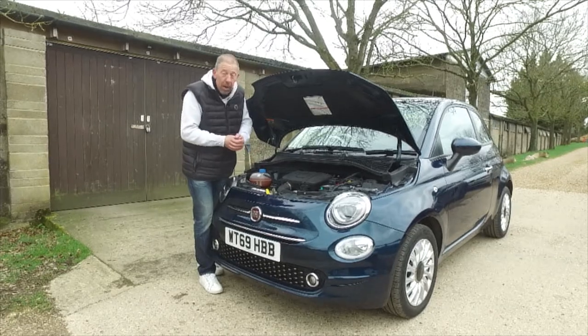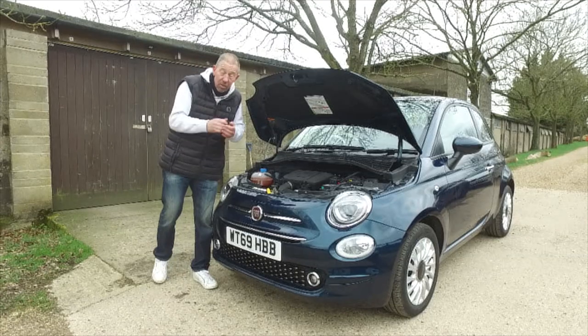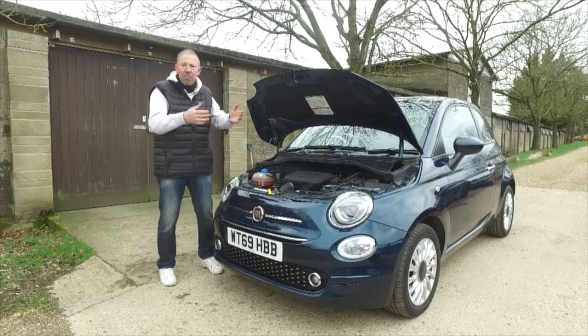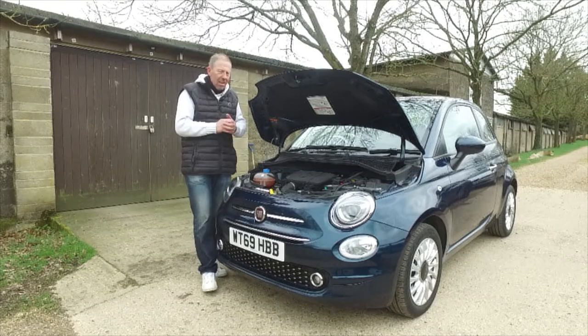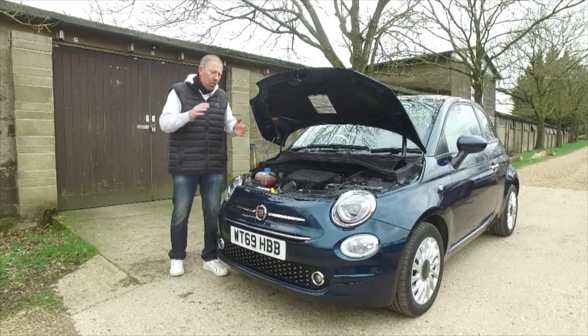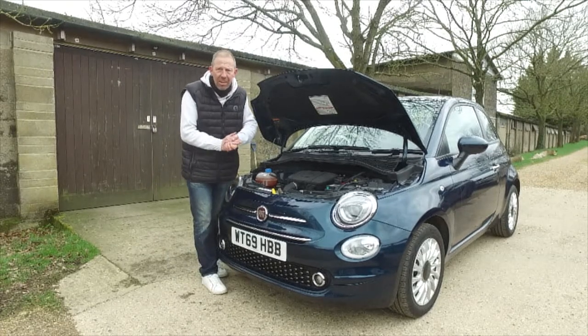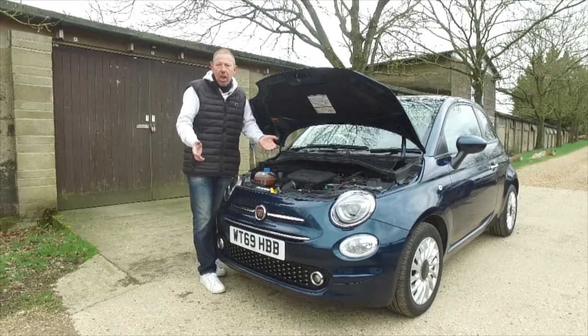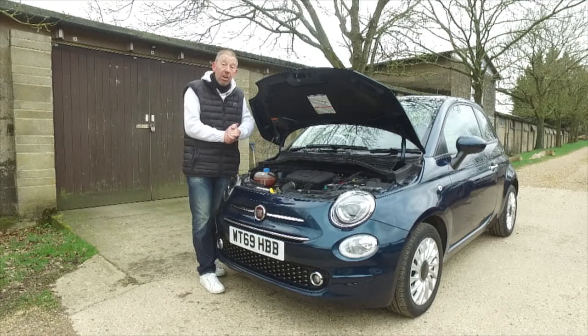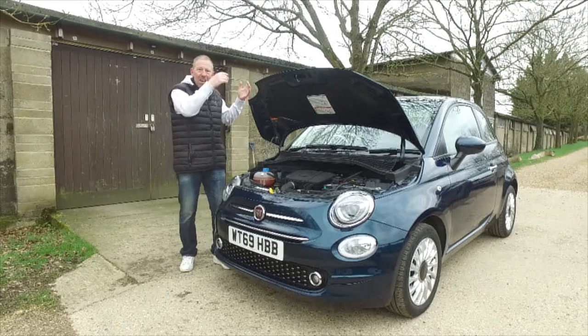With the six-speed manual gearbox, the small engine and low insurance costs, it's become very popular amongst young teenagers, especially young female teenagers here in the UK. I've affectionately named this the DLGC - Daddy's Little Girl's Car. It's absolutely perfect: low on insurance, great on mileage, and it'll do 0 to 60 in about 14 seconds, so it's slow as well - ideal as a first car.